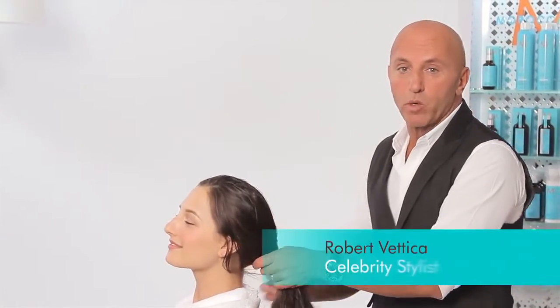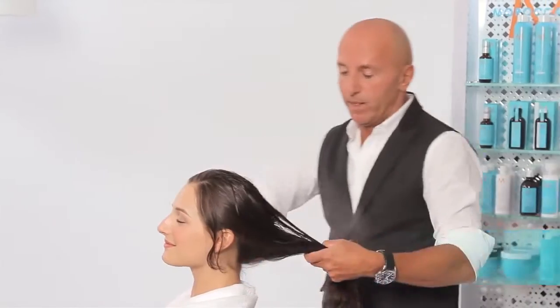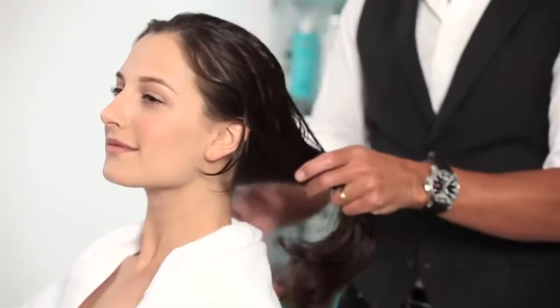We've just washed Marissa's hair with Moroccan Oil Hydrating Shampoo and Conditioner. I'm going to re-wet it a bit because I really want to feel the texture of her hair and how much product to use. Sometimes people have a tendency to overuse product — they don't understand how it works. Moroccan Oil has a unique ability to absorb into the hair to the utmost perfect amount.